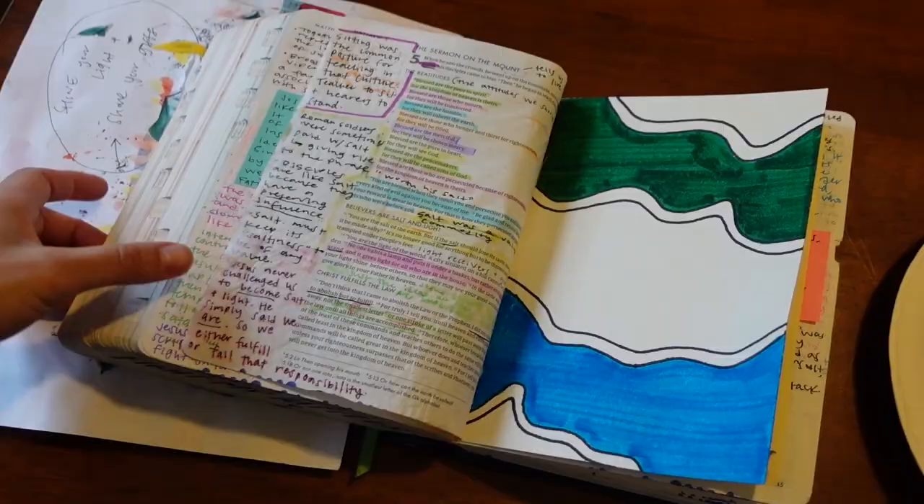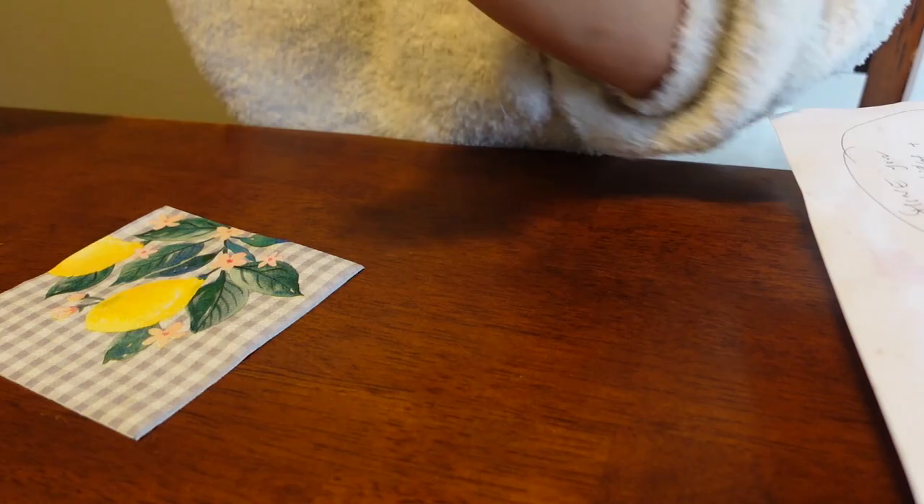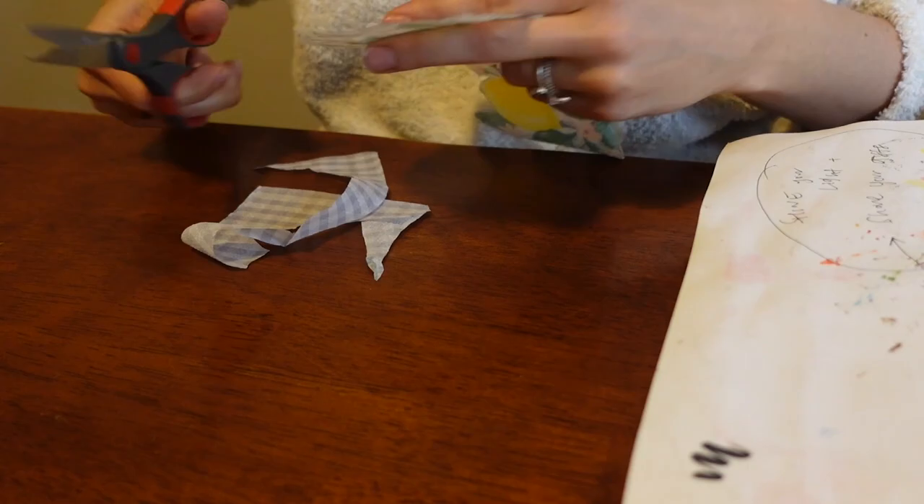Here's where the game changer happens. Let's say you're not really artistic, not very comfortable with your artistic abilities, or maybe you're even a little nervous to put pen to paper in your bible and just start painting. What we are doing is we are mod podging napkins into our bible. Napkins — you heard me right. I'll show you all the steps, everything you need, and then how it turns out. It is absolutely beautiful.